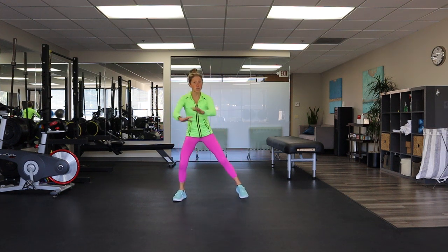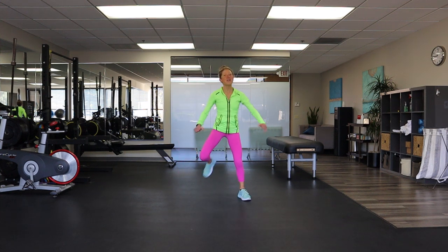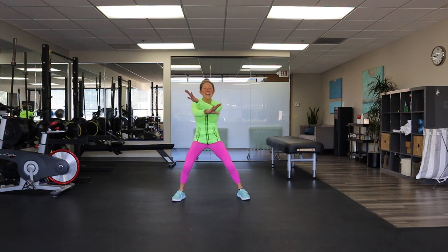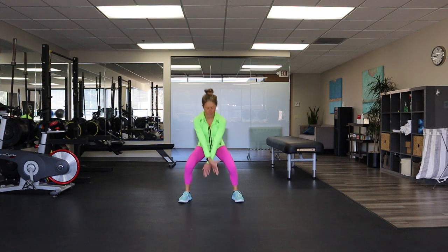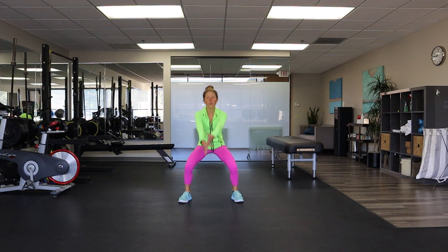We're going to try that X squat one more time together, and when we do, I want you to give me the most energy possible. Keep smiling and breathing — you're healthy and moving, and today is a great day. Let's do four, three, two, X squat. Here we go — down, reach it up. Squeeze the glutes, be explosive with your movement.